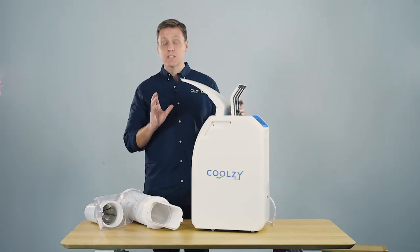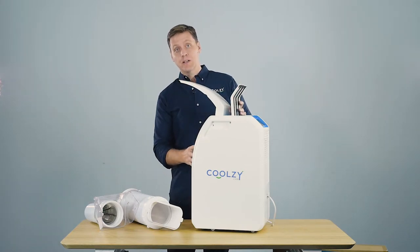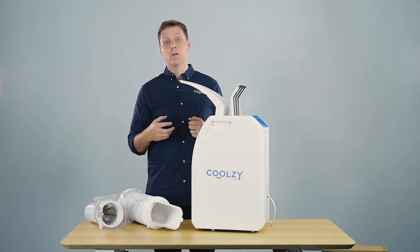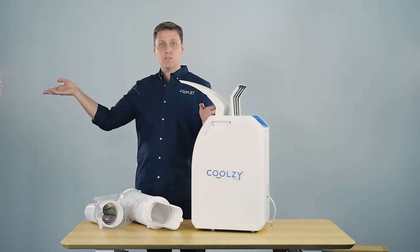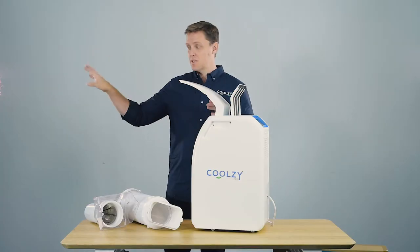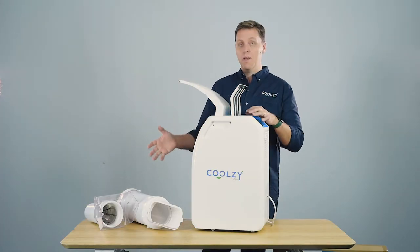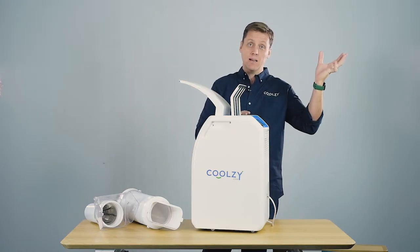When the ambient air from the room goes into the front of the machine and we cool it, we're actually extracting warm air from that ambient temperature air and then we push it back to you in the form of nice cool clean crisp air. The warm air that was extracted out the front needs to go somewhere, so we expel it out of the rear.